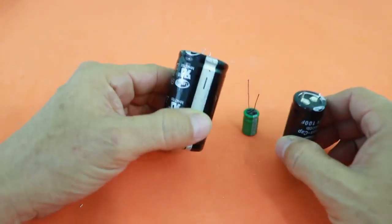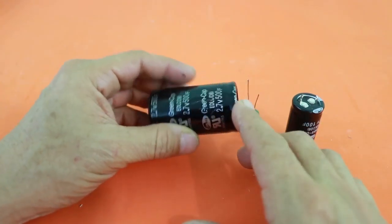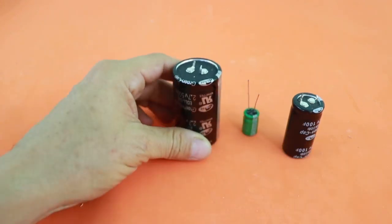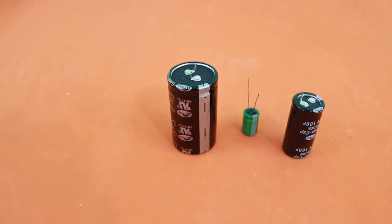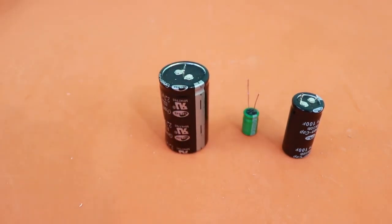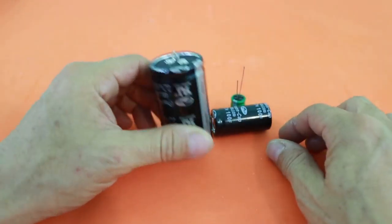Supercapacitors are very sensitive to overvoltage. They are rated at 2.7 volts and if you go beyond that voltage, they can be damaged. So you need a way to ensure that the maximum voltage is not surpassed. There are commercial circuits that do this task, but in this video I will show you how to do it using just common diodes.